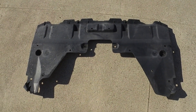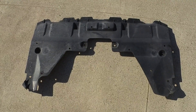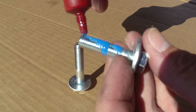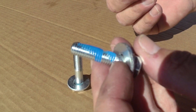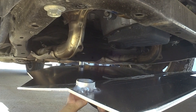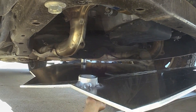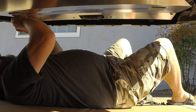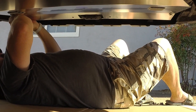Once the plastic under tray is removed, there are just three bolts to mount the new skid plate. We're going to use just a dab of Loctite Blue to make sure nothing rattles loose. The longer bolt goes towards the rear of the car. Start by mounting this bolt only finger tight, then move to mounting the front shorter bolts. Torque the bolts to 11 foot-pounds with a half-inch socket.